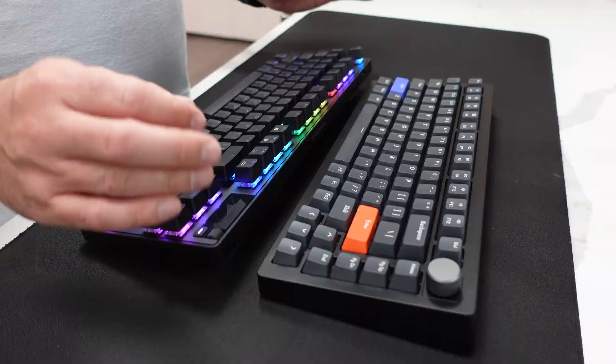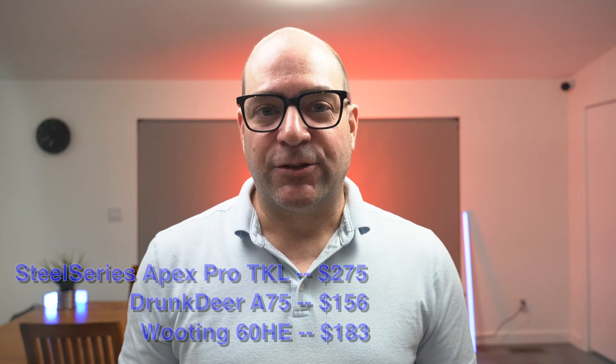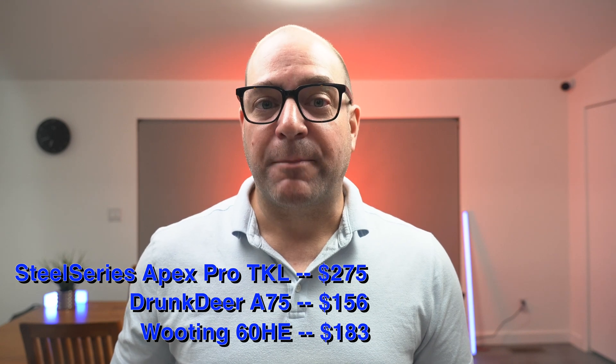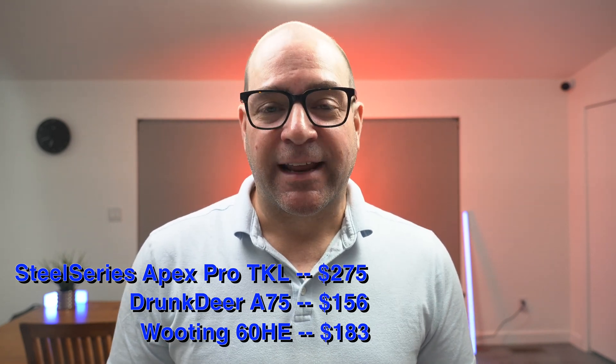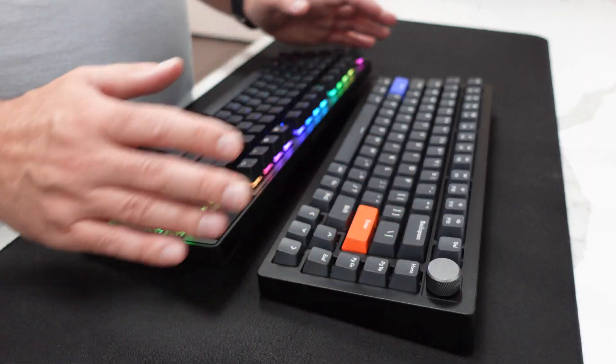Now we come to the really interesting topic of pricing, and buckle in gamers. If you want to take a leap on this tech, you're going to have to cough up some serious cash. There isn't a wallet-friendly option below $100. The SteelSeries Apex Pro TKL Wireless set me back $275, and the Drunk Deer weighed in at $156 with taxes. I've yet to receive my Wooting 60HE as it's on backorder, but the Wooting keyboard cost me $183 with taxes. If you want to go this route, this one is going to hurt extremely hard.